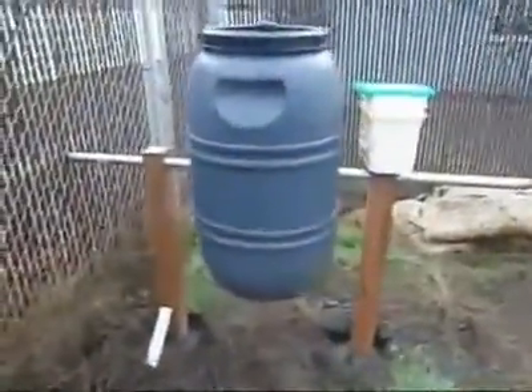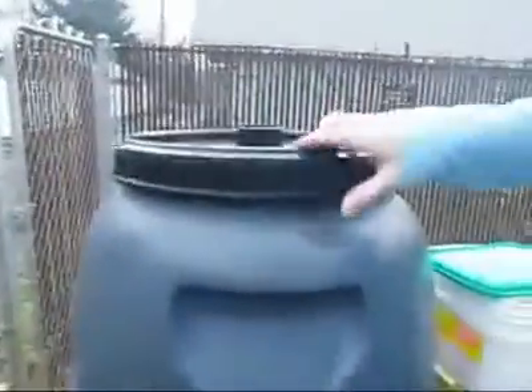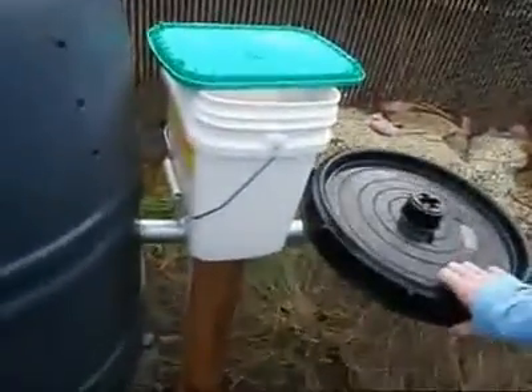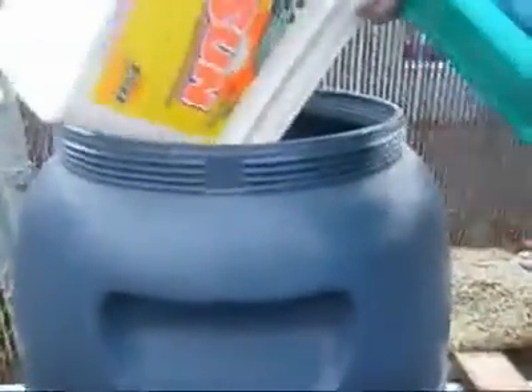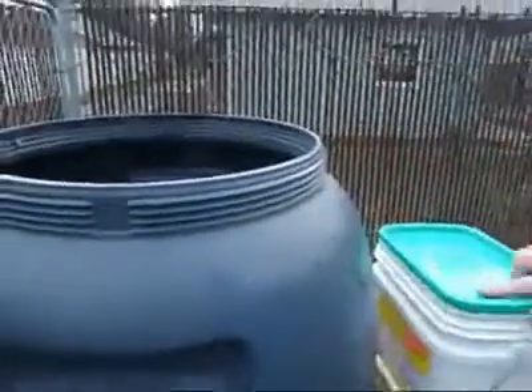There's the finished product. The barrel sits on the pole. Take the compost — open the lid. It'd be nice to have somewhere to hang it or hook it — that'll be the next step probably. Dump the compost. All kinds of goodness coming out of there — bugs and stuff.